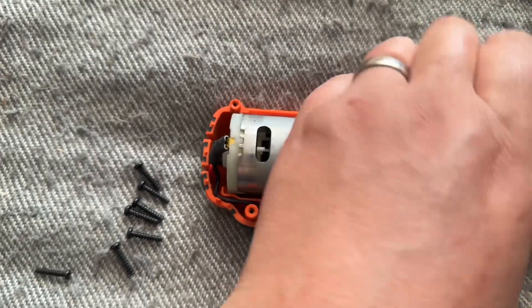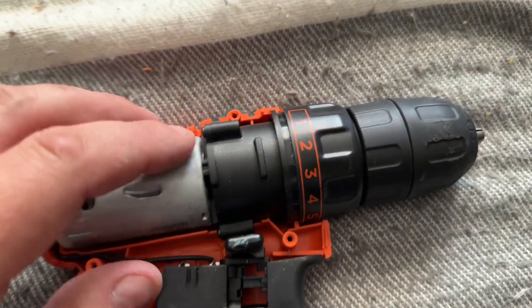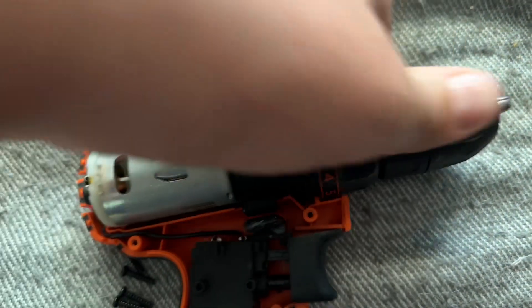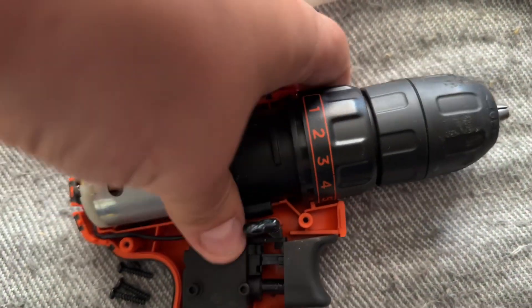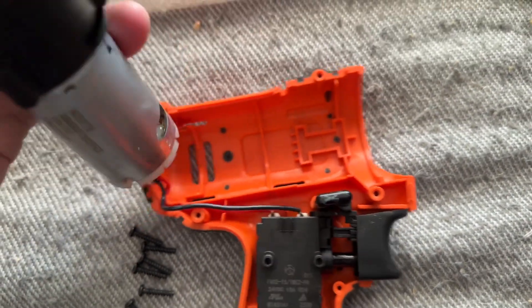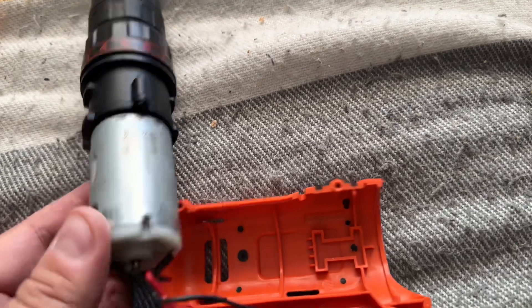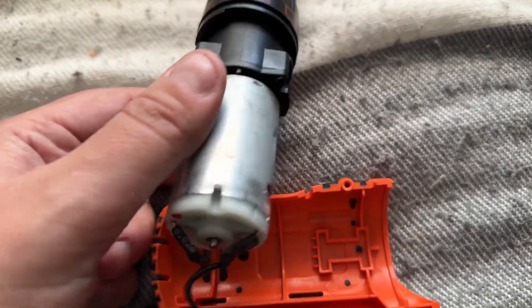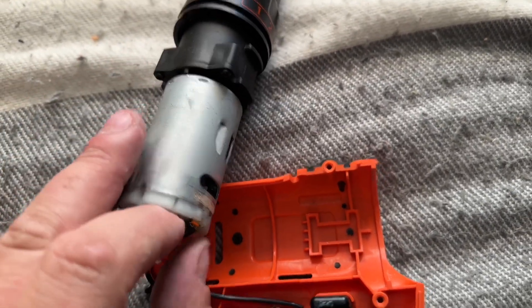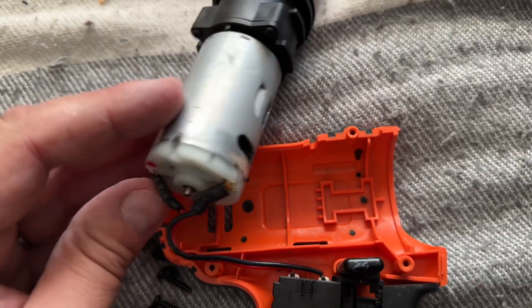This is the problem that we're having, and it looks like this whole unit lifts out like so — so it's basically one whole affair. And are these soldered or do they pull off?